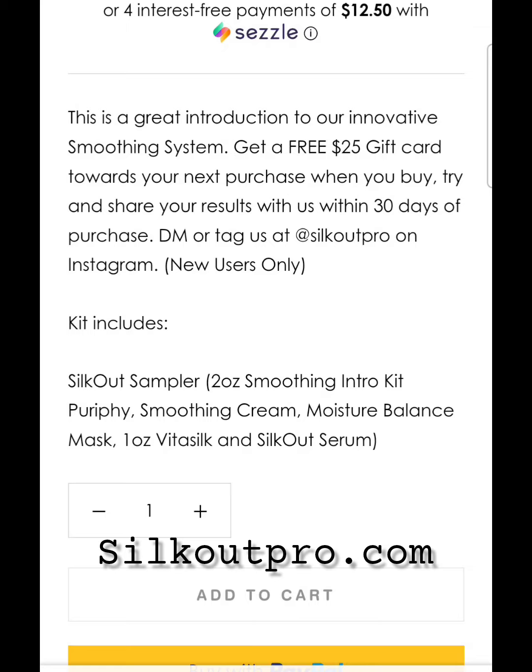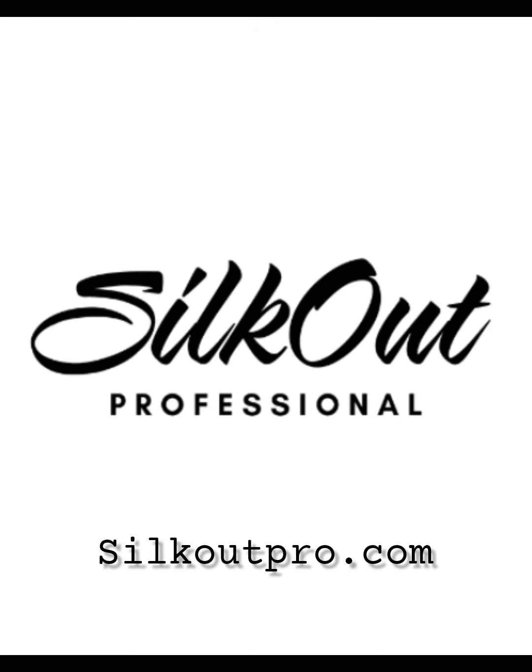Share your results with us and we will send you a $25 gift card towards your next purchase so that you can upgrade to the professional size treatment and enjoy the Silk Out System in your salon. I'll see you next time.